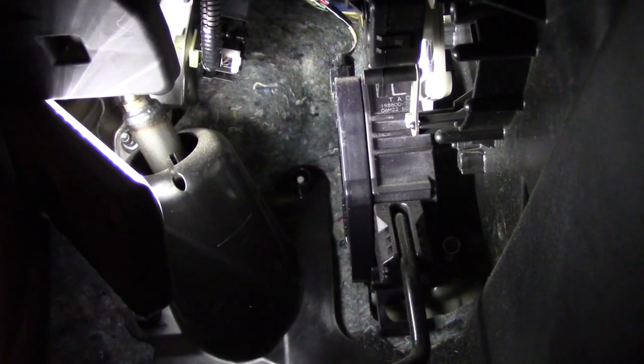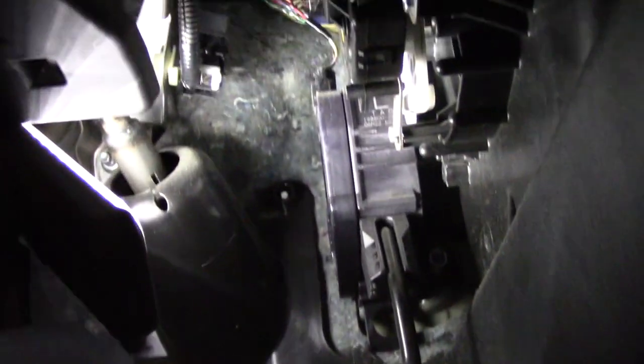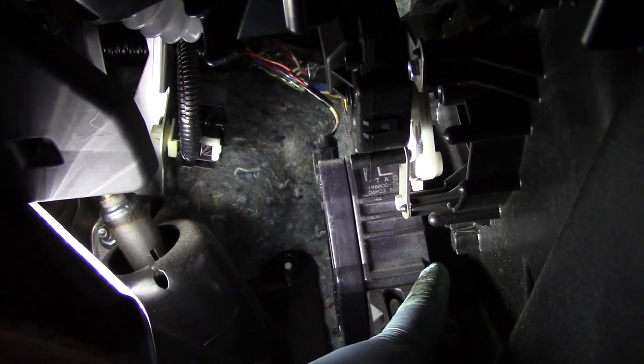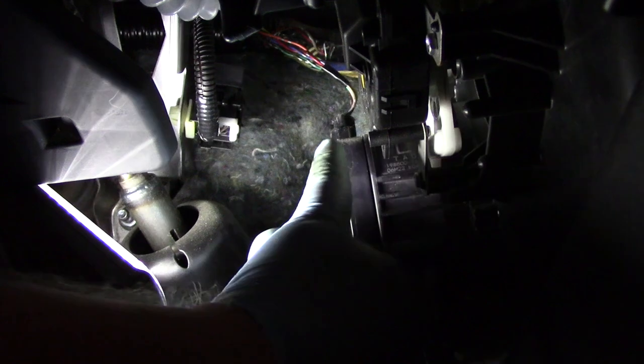Here we are underneath the dash of this particular car and you can see the pedal assembly right here and we notice the sensing part of it up here. We've got one mounting stud on the side, another one on the top, and also our electrical connector.